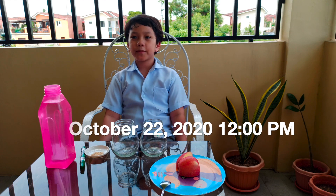Hi, I am Ashton and I am going to show you today, October 22, 12pm, an experiment about oxidation.